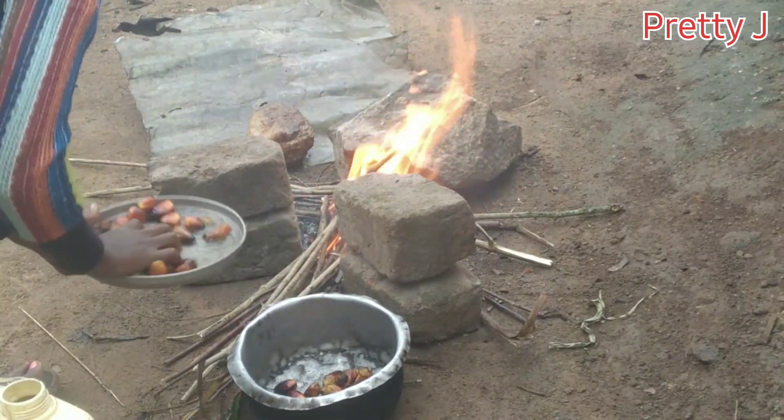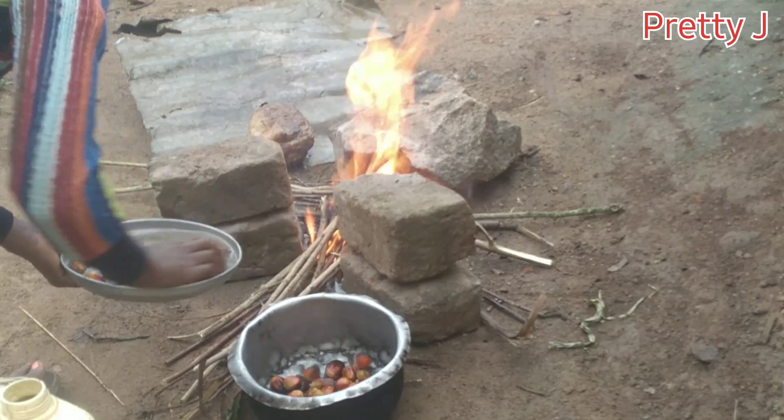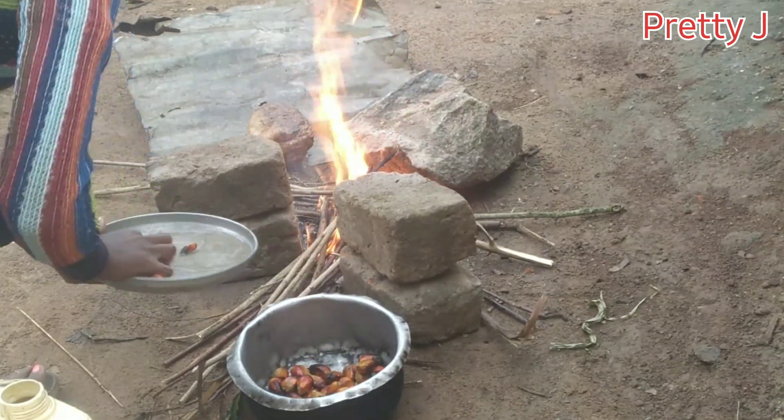So guys, after cleaning my palm nuts, I'm going to steam them for about 15 minutes.